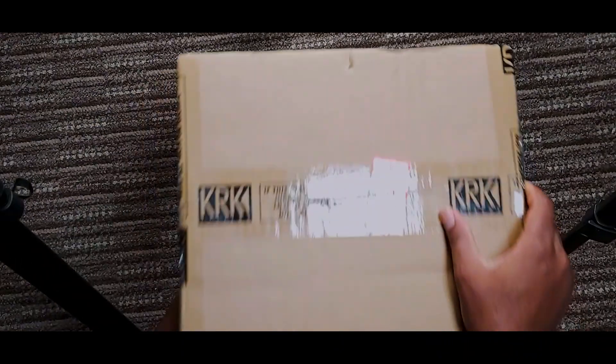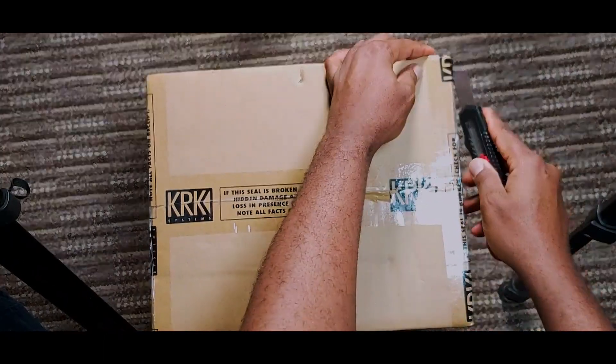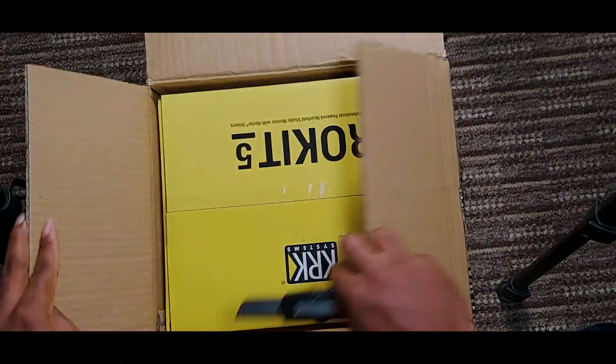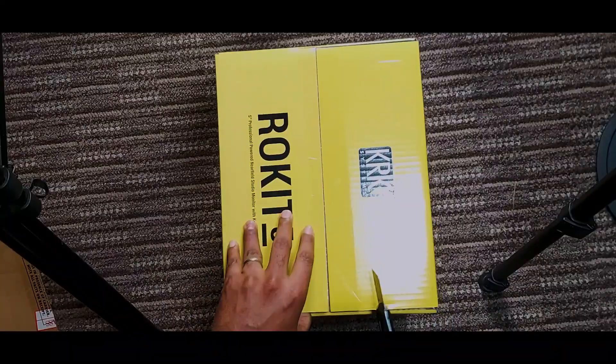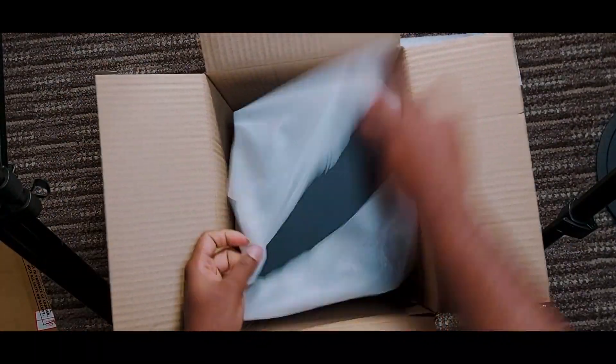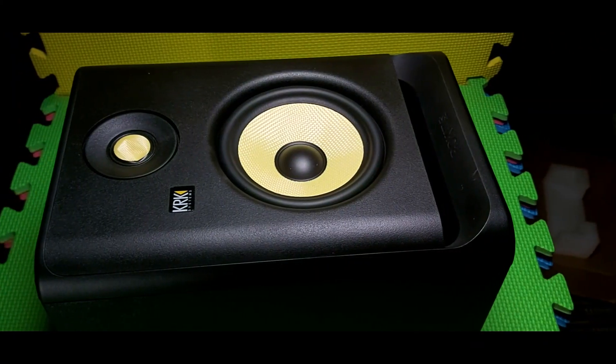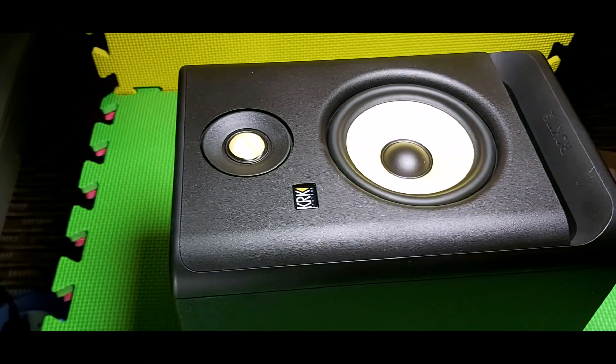Hello everyone and welcome to my channel. Today we're looking at the KRK Rokit RP5 G4 Studio Monitor.